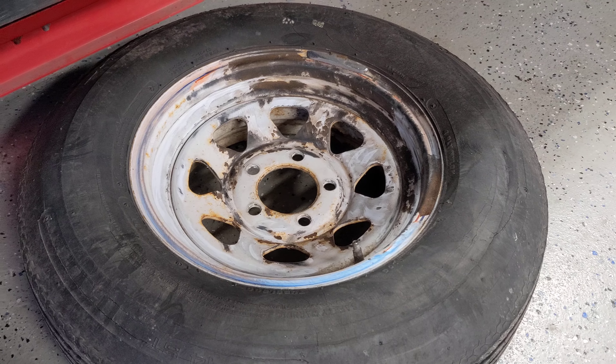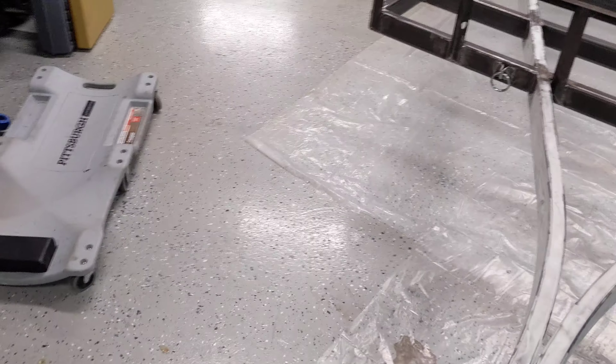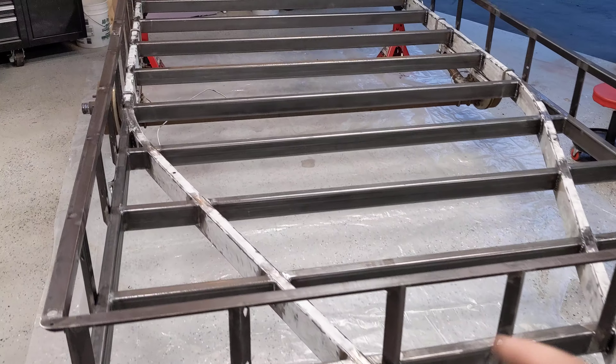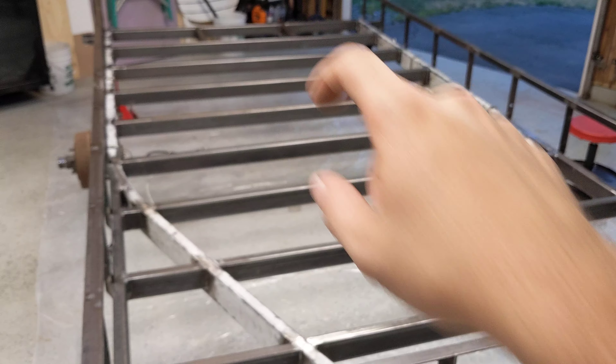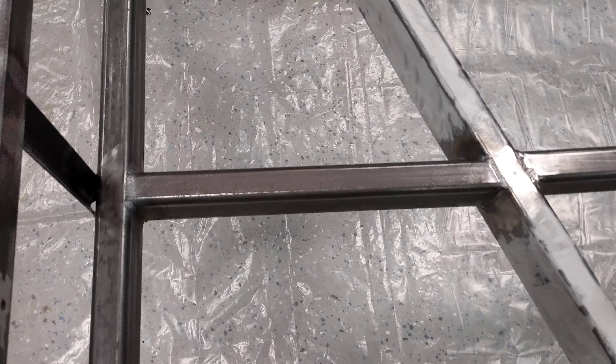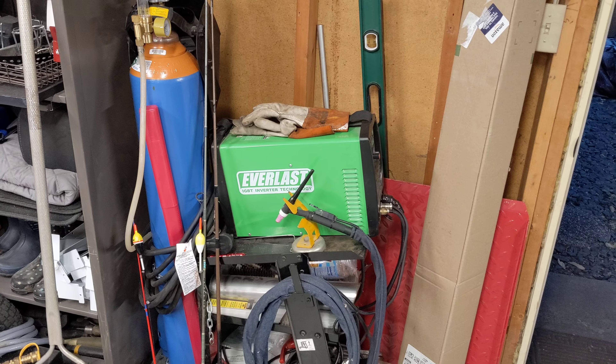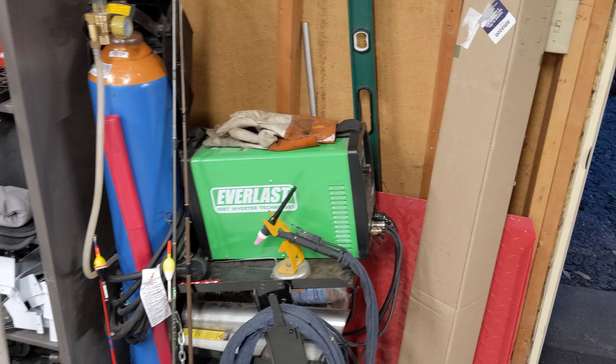I'll wire wheel the rim and paint it white. The platform itself is six feet wide by twelve feet long. Everything is TIG welded with my little 160-amp Everlast welder.